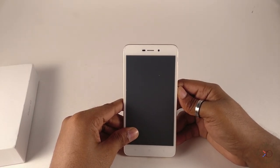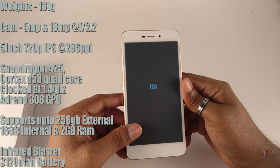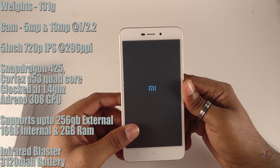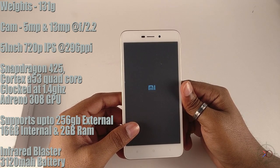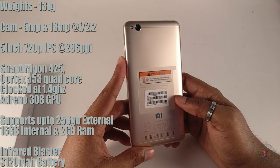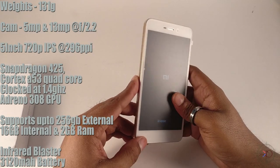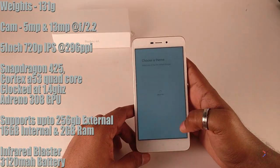On the top we got the 3.5mm headphone jack, a dedicated mic for noise cancellation, and surprisingly an infrared blaster — that's awesome. It weighs 131 grams, which is light enough for comfortable usage. 5-megapixel front camera and 13-megapixel rear camera, both at f/2.2 aperture. 5-inch 720p IPS display with 296 PPI. Qualcomm Snapdragon 425 with Cortex-A53 quad-core CPU clocked at 1.4 GHz. It supports external storage up to 256GB, 16GB internal storage, 2GB RAM, infrared blaster, and a 3,120 mAh battery.